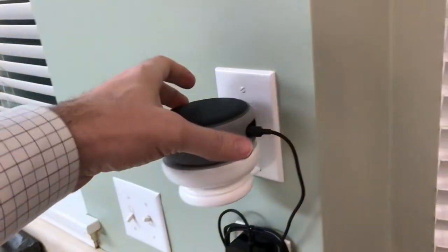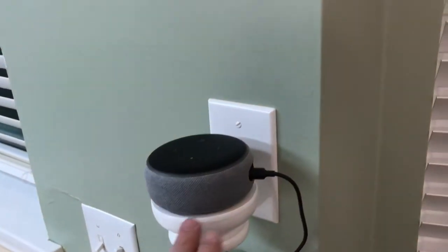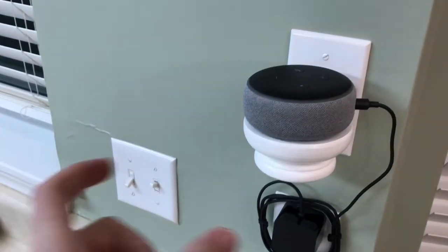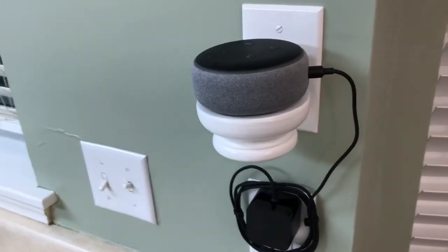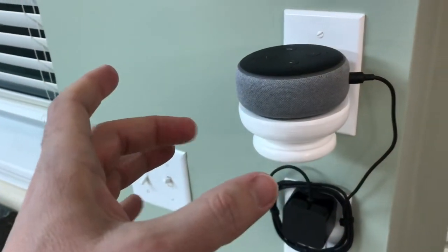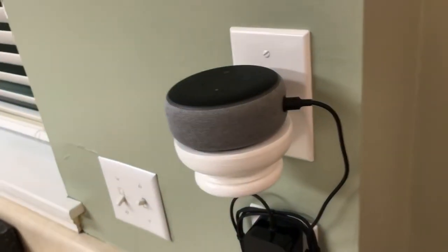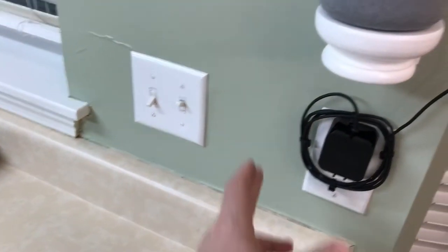As you can see, it turned out pretty good, I think. If you didn't have a bandsaw to cut this, you could also just use a regular 4-inch block of wood. You could use a 4-inch hole saw so you could have a round disc, and it would be a lot cheaper as well.